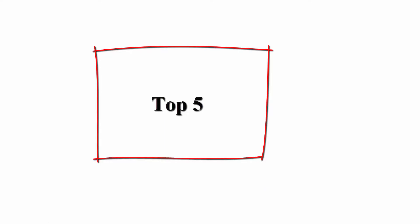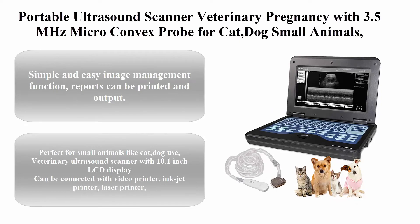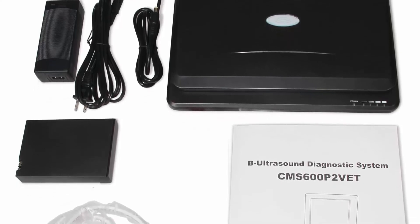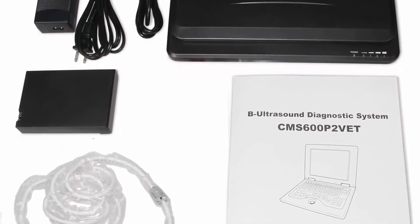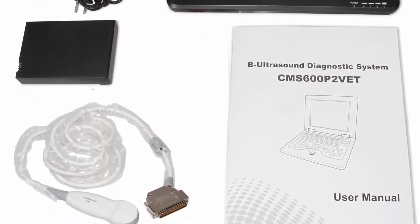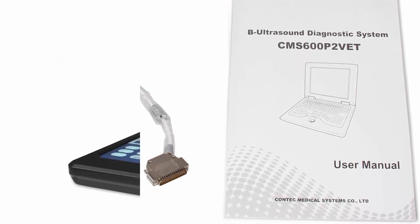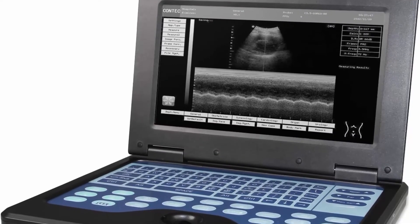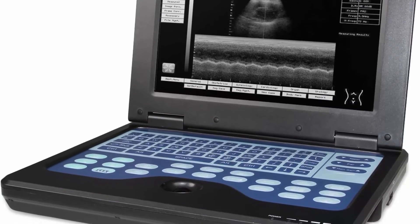Number 5: Portable Ultrasound Scanner Veterinary Pregnancy with a 3.5 MHz micro convex probe for cats, dogs, and small animals. It features simple and easy image management, and reports can be printed and output. Perfect for small animals like cats and dogs. It includes a 10.1-inch LCD display and can be connected with a video printer, inkjet printer, or laser printer. The multi-frequency micro convex probe has a center frequency of 3.5 MHz.